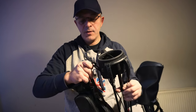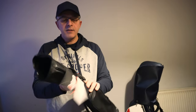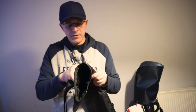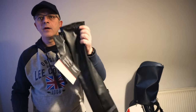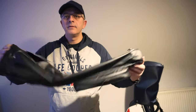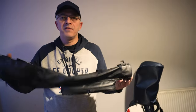Take the shoulder strap off as well. And that's your golf bag with no shoulder strap, because as long as you don't have the stand, you're not going to have a shoulder strap — you'll just have a clip for the shoulder strap, so you'll have it like this. Personally, I don't prefer it like that.